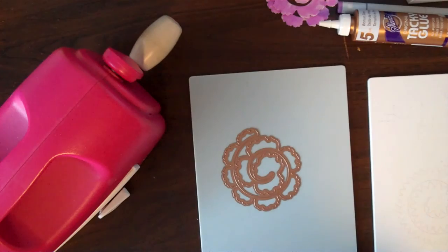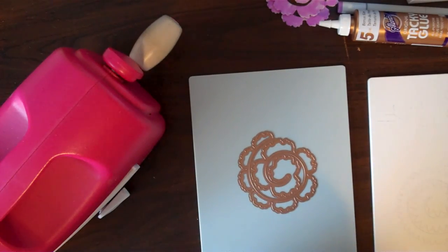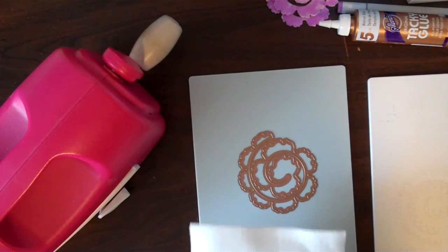Hi everybody! Today I want to show you how simple it is to make beautiful dimensional rolled flowers using Spiral Blossom from Spellbinders, and I'm going to be using 100% wool felt.